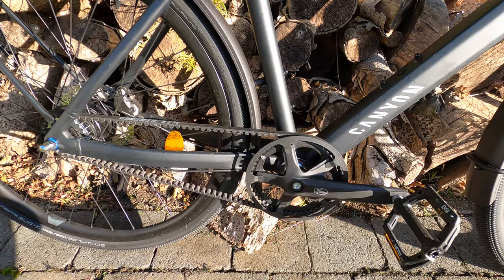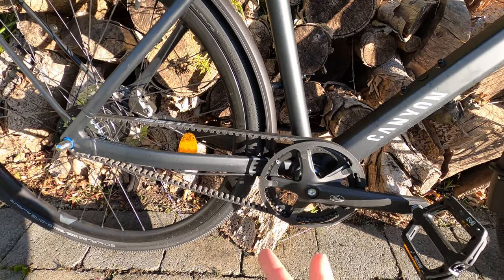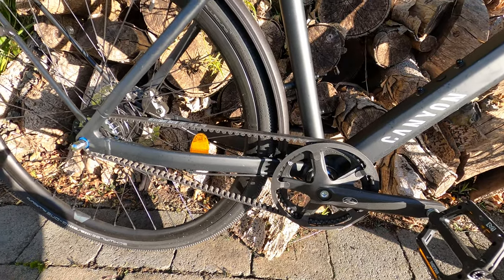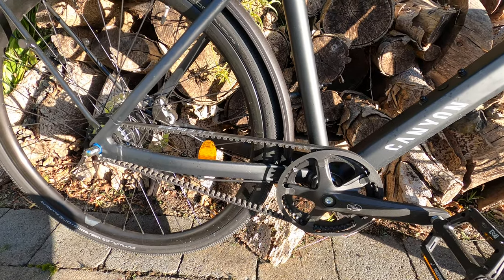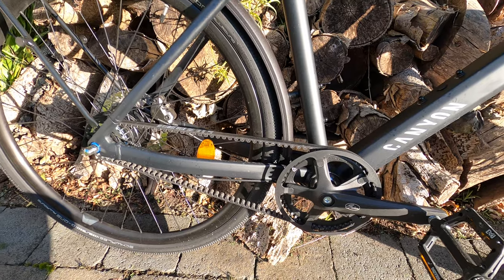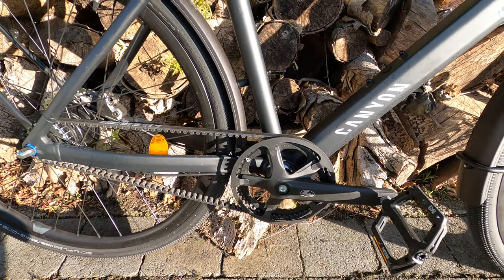I normally get about 10,000km out of a chain — I'm hoping to get 30,000km out of this belt, which is what they claim. I can't confirm that until many more years of riding, but so far it is holding up, which is great.